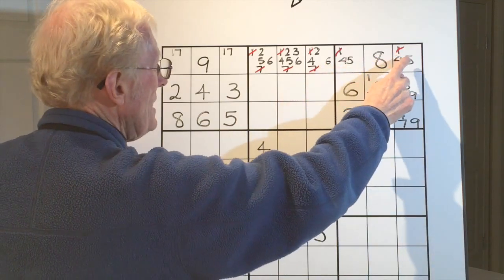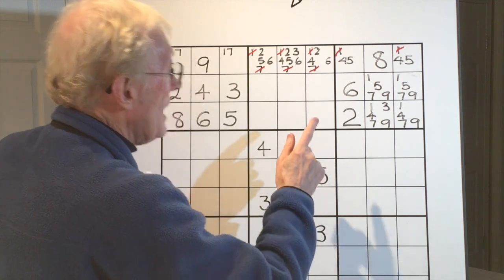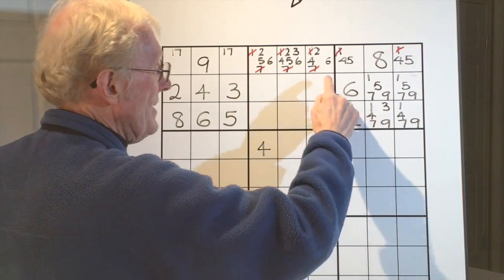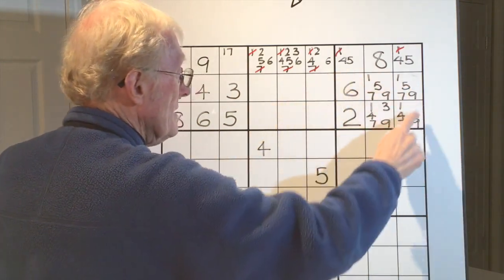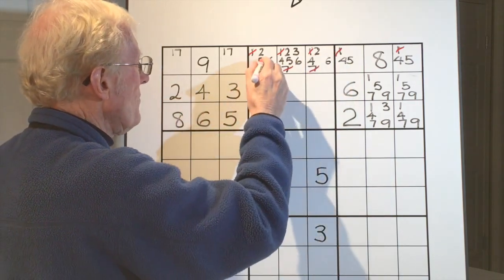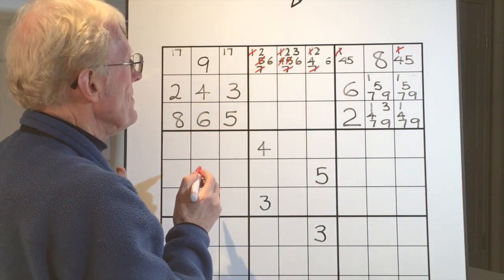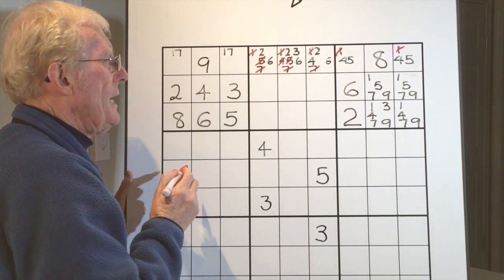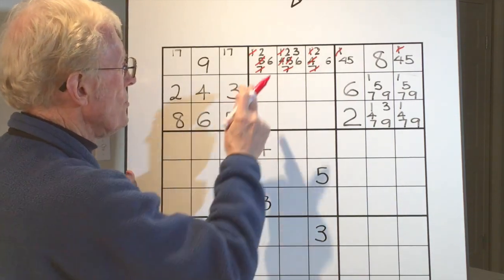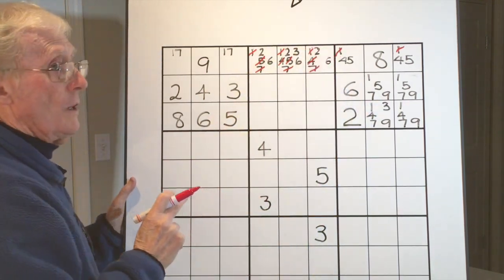Once we've done that elimination process, we discover we now have a matching pair over here. That matching pair means we can get rid of any four or five along here, and also get rid of any four or five in this part of the block. Going along: here's a five — we can get rid of that five. Here's a four and a five — we can get rid of that five. And here's a four — we can get rid of that four.